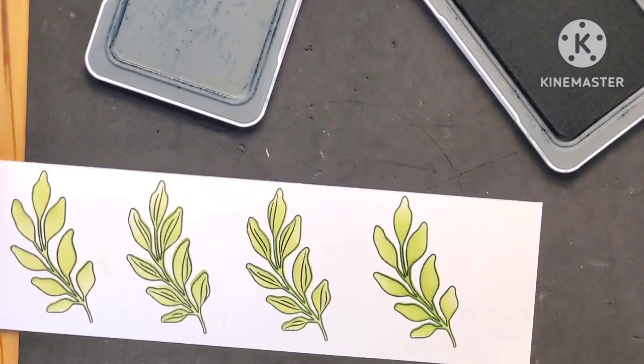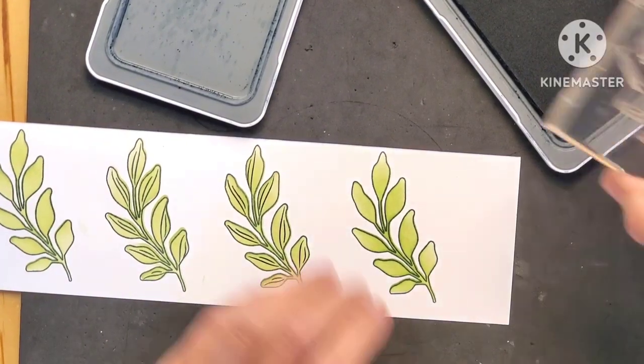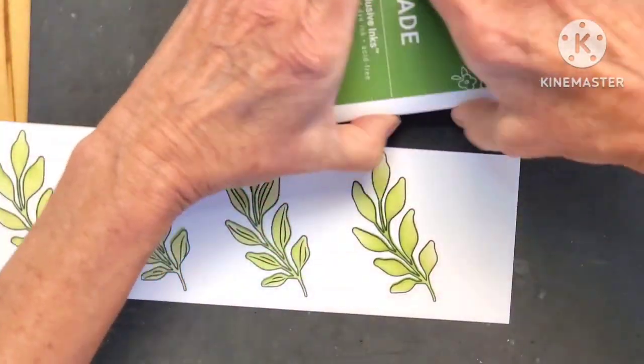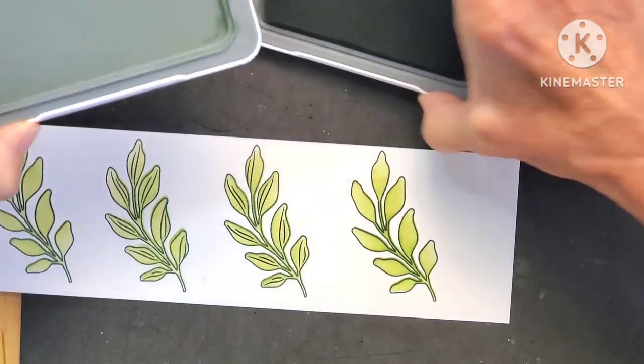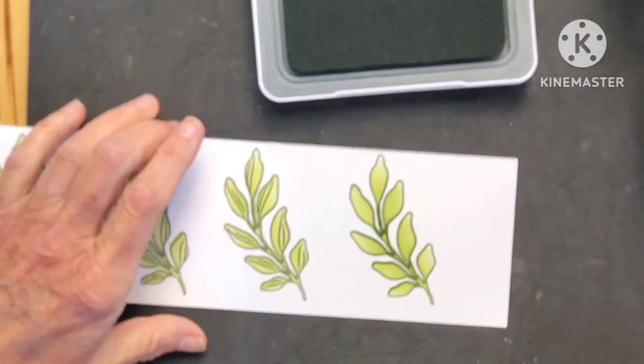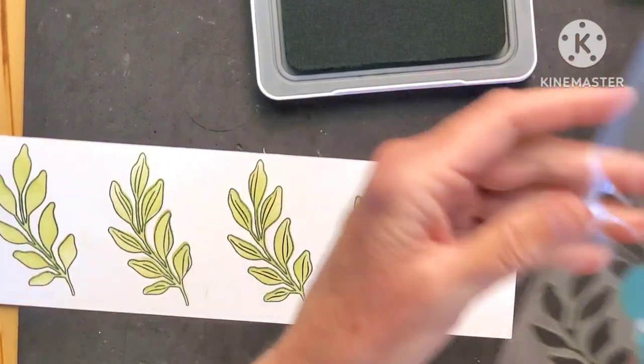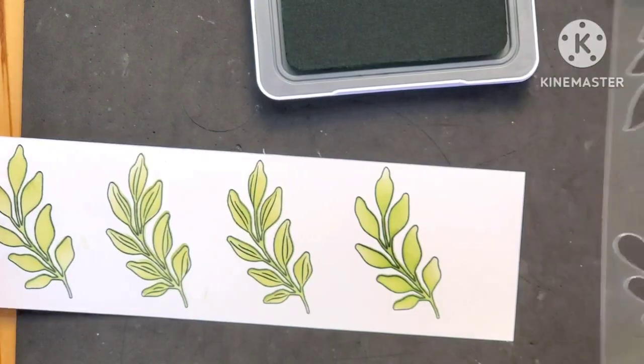You don't have to do anything else, but I want to show you I'm going to add that last layer of jade. I'll use the same brush for now and find the next layer of our stencil.